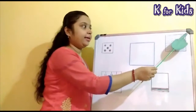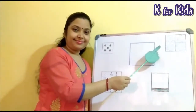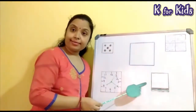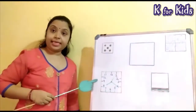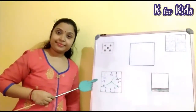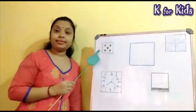This is a window. The shape of the window is square. This is a bread. The shape of the bread is square. This is a clock. The shape of the clock is square. This is a dice. The shape of the dice is square.